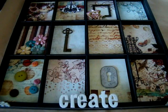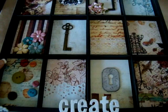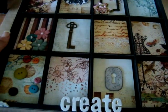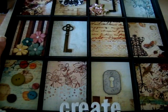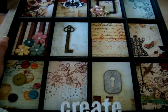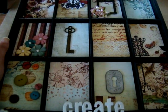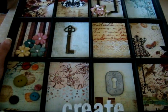Hi everyone, I'm back with another project that I completed. This collection is the Pastiche Collection from Prima and I used the 7 Gypsies ATC Tray. What I did here is I kind of wanted to make a tray that sort of symbolized all of the different common things that are used in scrapbooking. I know that a lot of techniques aren't in here, but I just wanted to use some of the supplies.